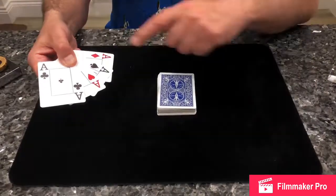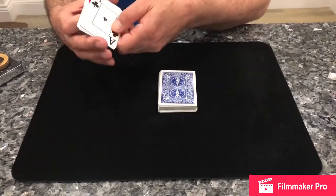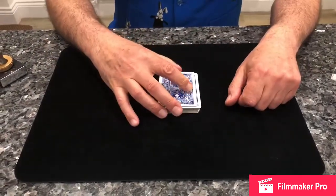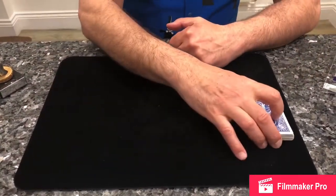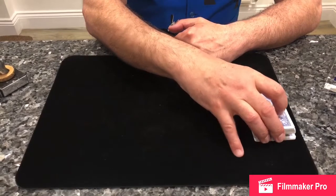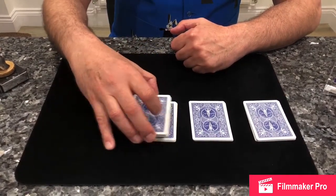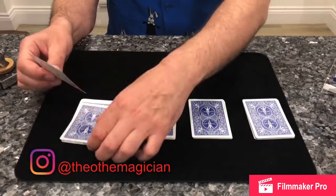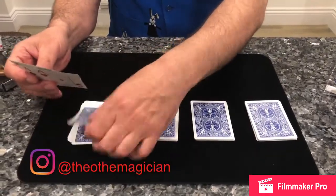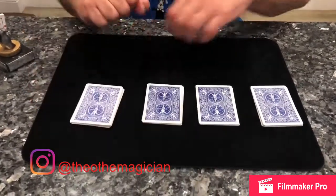The explanation of the 4 Ace trick: we take the four aces and place them on top of the deck. Then you divide the whole pack into four piles. We know the four aces are on this pile.